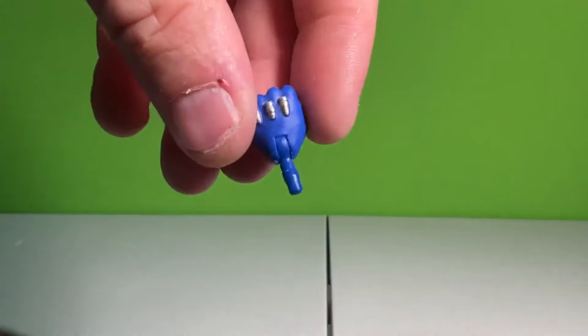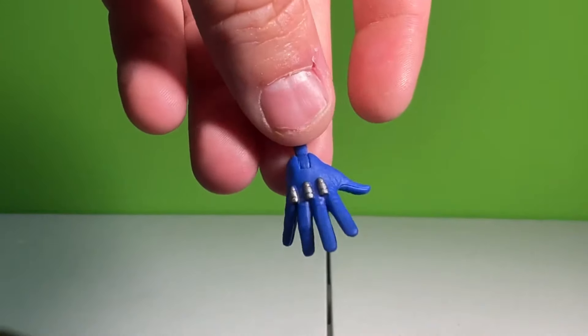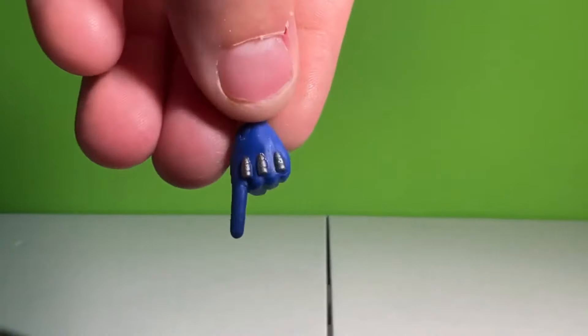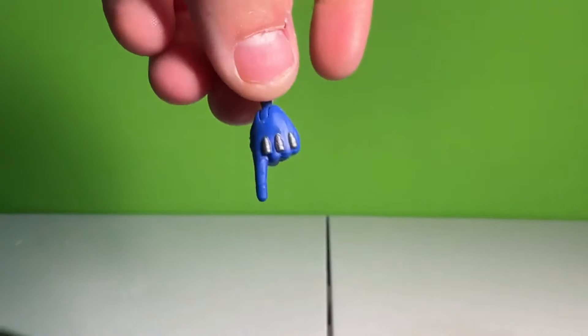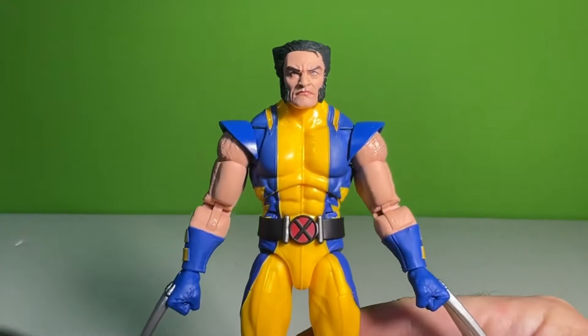Real quick, before we get into articulation — he does come with two fist hands, one for both right and left. He also gets a right open grasping hand, kind of like a Spider-Man sprawl or choke hand. And then he gets a left pointer finger hand. These are all painted pretty nicely — the silver on there looks very, very good and nicely sculpted.